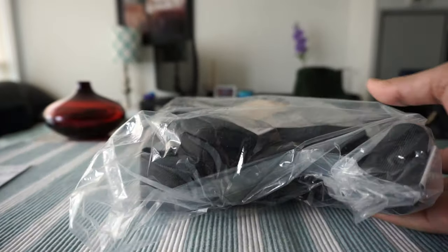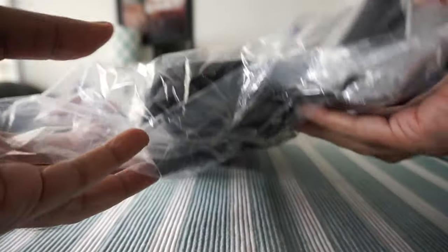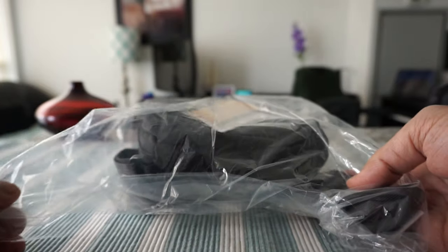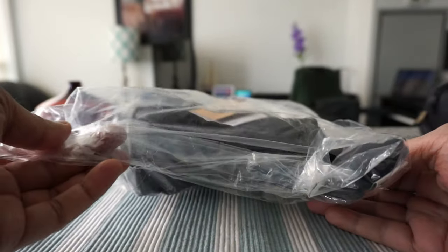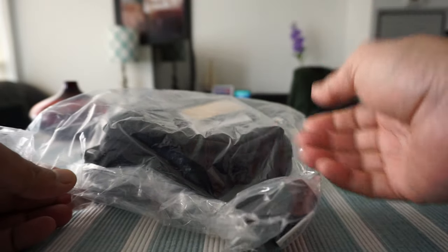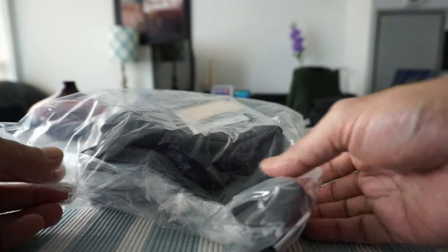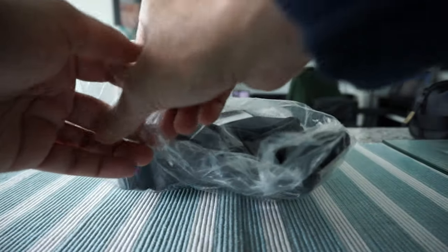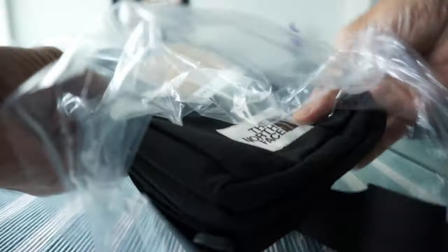I've had a few other sling bags and I like the North Face brand. This is not paid or affiliated — I didn't take money from anyone. I purchased this with my own money. I wanted to get the North Face Fillet bag because it was on sale and I just wanted to see how it differs from other bags.